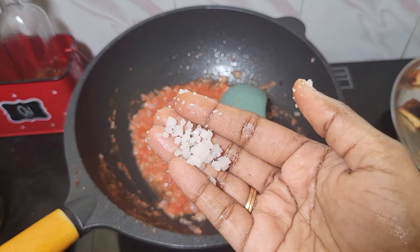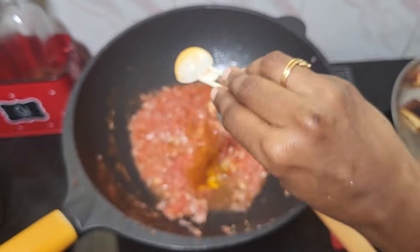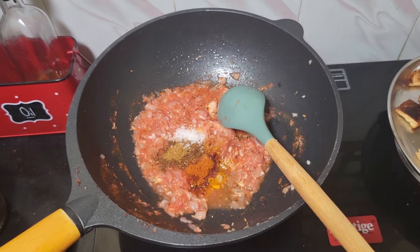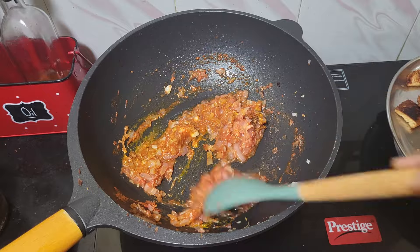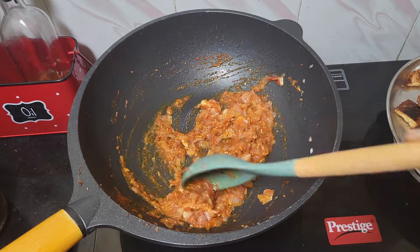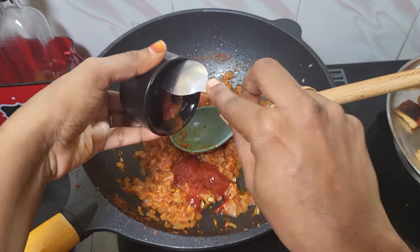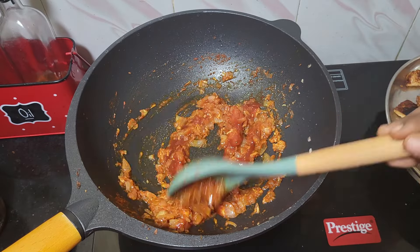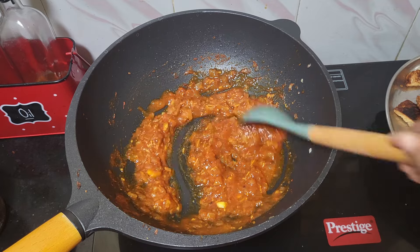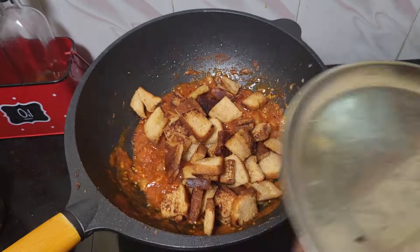Over 20 seconds, we will make the paste. Let's make the paste. First of all, add 2 tablespoons of tomato sauce, then add 1 tablespoon of tomato sauce. Let's add the paste and mix the bread.